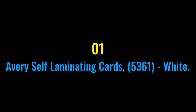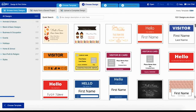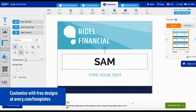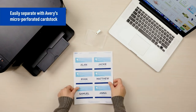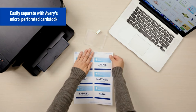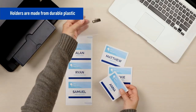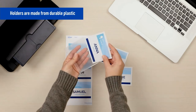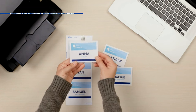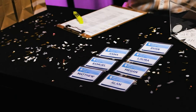Number one: Avery self-laminating cards 5361. White kit includes perforated white cards and plastic laminator, all in one. Print, punch out card, and fold over clear lamination. Global product type: name badge kit, self-laminating. Label length: three and a quarter inches. Label width: two inches. SKU: Avery 5361, sold as 30 per pack. Features a durable ID card holder tough enough to survive the daily grind.